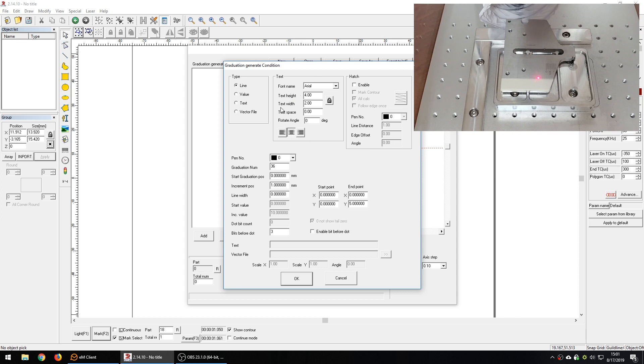You can also add a vector file — so if you had a logo you wanted to mark as part of the ruler, you could add that. The last box is the hatch box. If you're not familiar with hatching, check out my beginner's guide to hatching video. We want to hatch our lines and letters so they show up with some thickness rather than zero thickness.